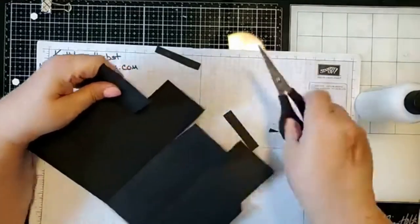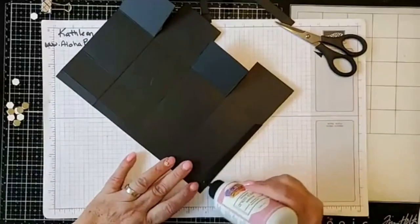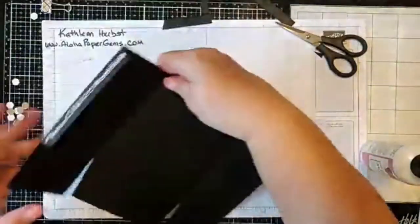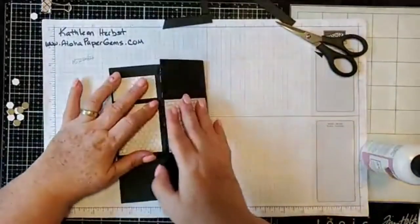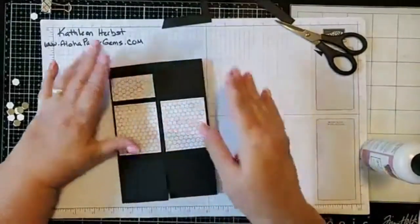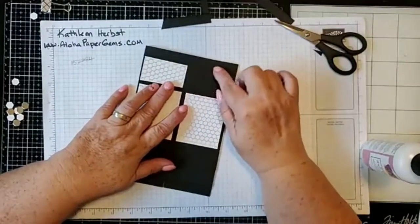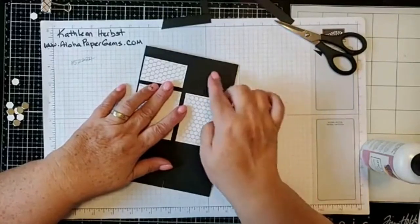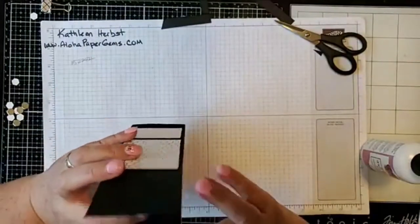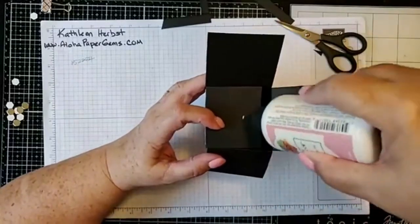Get rid of the scraps, put some glue on this tab right here, and fold it over — just like that — and let the glue set up a little. Some people measure in the middle and put a triangle line to get a good fold, but you'll find you don't really need to do that. You can just squeeze it in and it will fold itself. Then put a little glue on the inside tab.